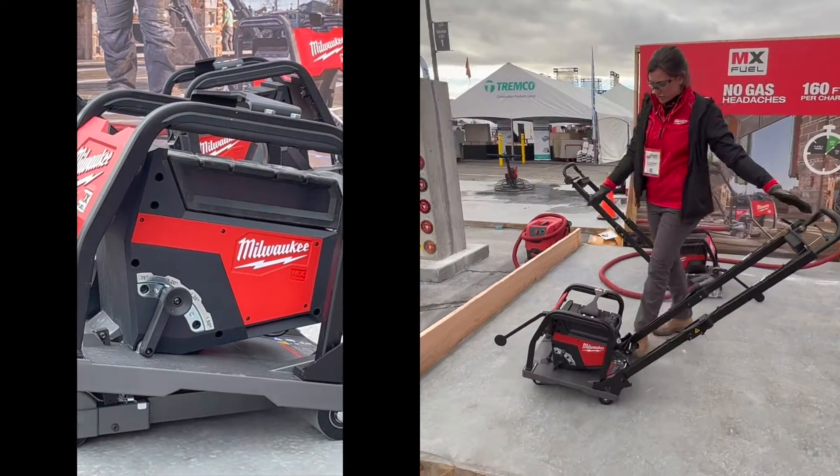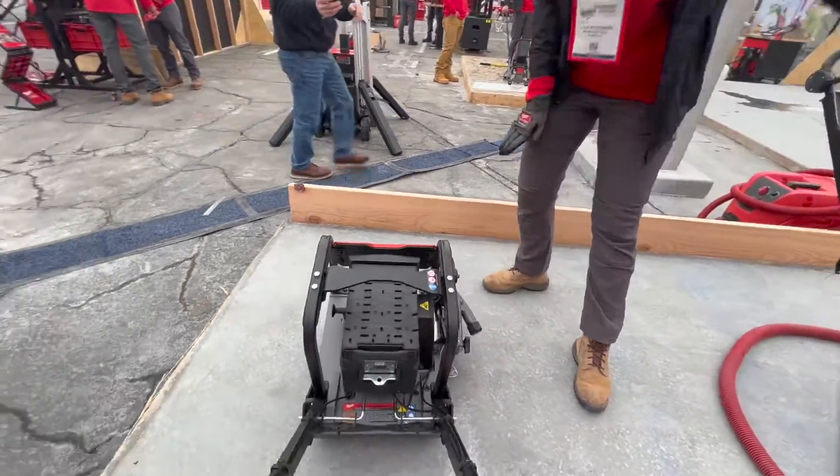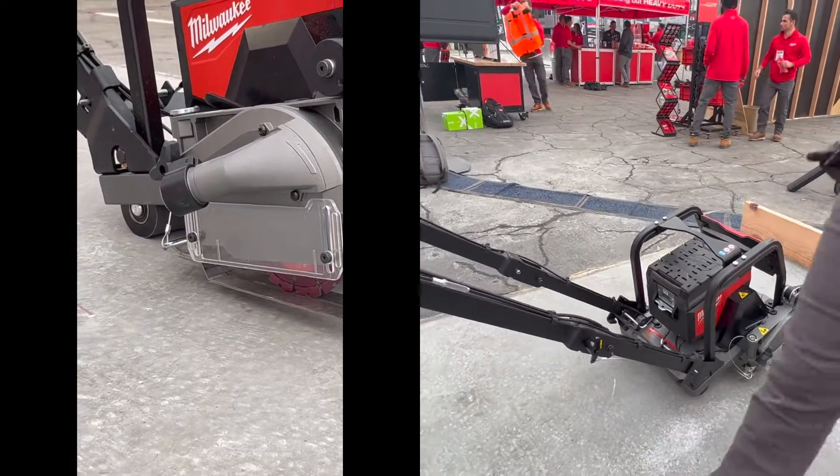Other big features here as well: a dedicated dust extraction port to hook up with our vacuum, and LED lights up front giving you visibility in any type of conditions.